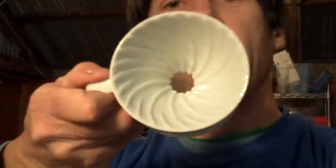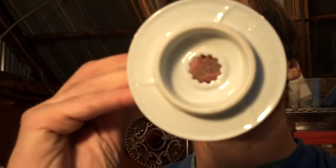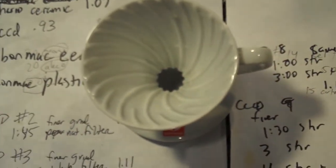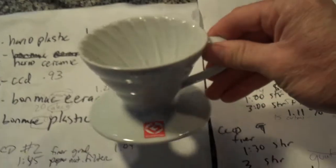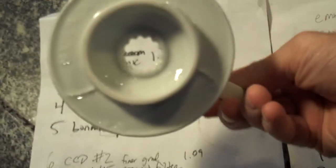The Hario ceramic — this little guy — was a little unfair because we only had a number one filter to use. That was actually good because it didn't result in the paper taste we got from the Clever Coffee Dripper, where we had a number four filter. A smaller filter for a smaller brewing method equals less paper filter taste. Our result was 1.07%, whereas 1.20% should have been our target.